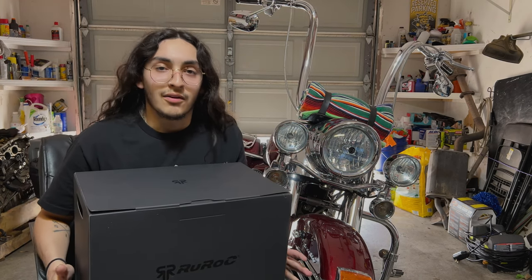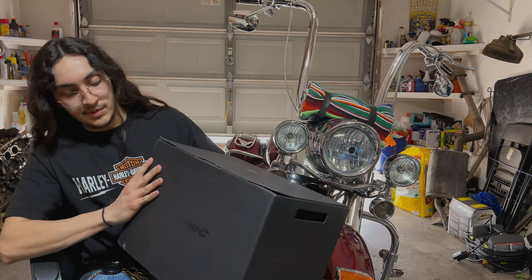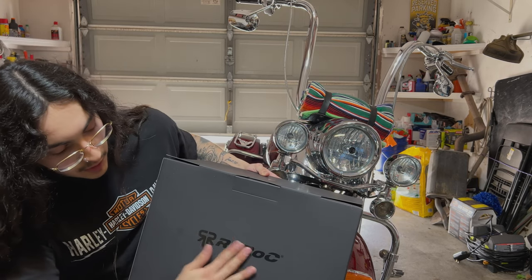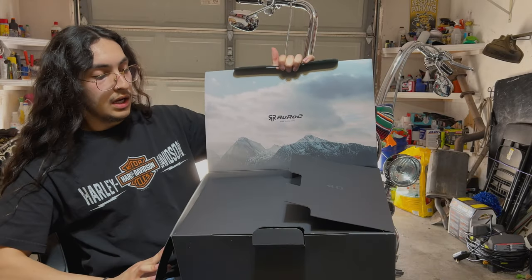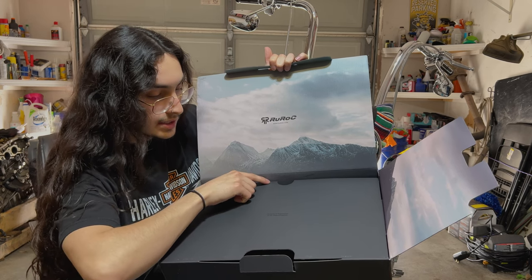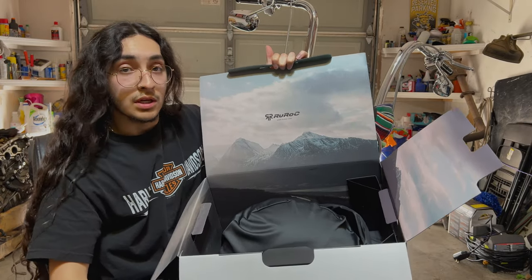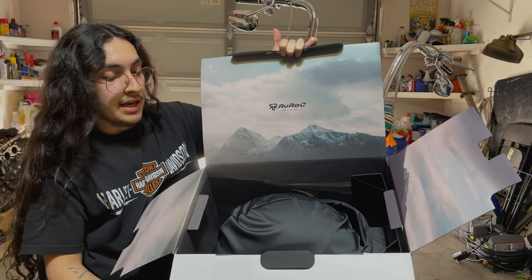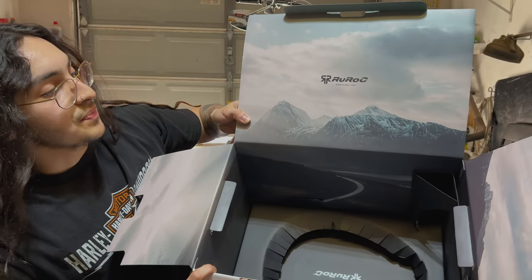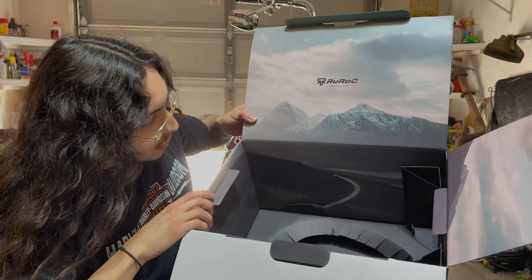All right guys, here it is. First impression of the box — it's really nice, really cool. It's a matte black, as you can see, and it's got that Rurok logo there with a nice glossy finish. We're going to go ahead and open it up. I'm really digging the whole design they've got going on the inside — designed and engineered in the United Kingdom. Let me go ahead and pull it out. I love the design: it's got some mountains and an open road.